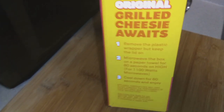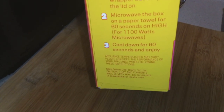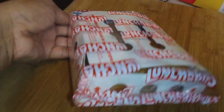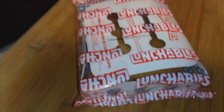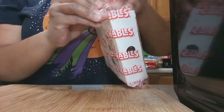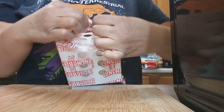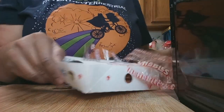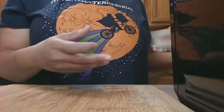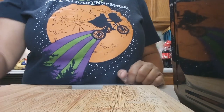You have to remove the plastic and microwave the box on a paper towel — I forgot about the paper towel but it was okay. These sandwiches are 300 calories and 660 milligrams of sodium, and they come two per box. You put them in the microwave for 60 seconds, then let them stand for one minute.